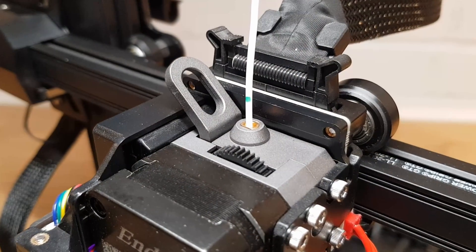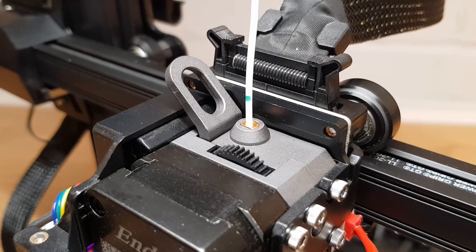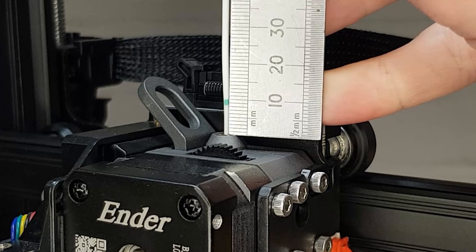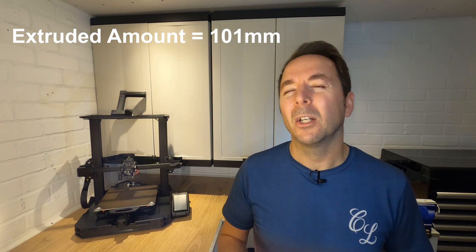If it does, then congratulations — your e-steps are perfect and they don't need adjusting. However if it's like mine and it's either under or over the mark, then measure from the mark to work out exactly how much filament has actually been pushed through. Mine over-extruded slightly, so I need to measure back from the 110 mm mark to see how much it over-extruded by. My 110 mm mark is now 9 mm from the top, which means that my extruder pushed through 101 mm. I'd advise doing this three times and taking an average of all your figures to get the best accuracy.